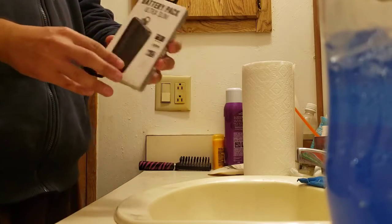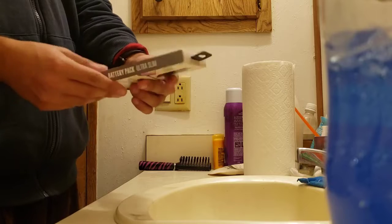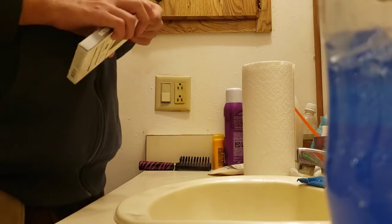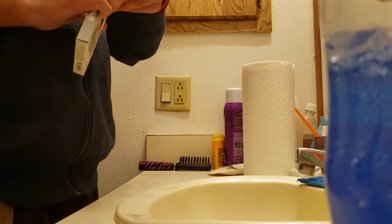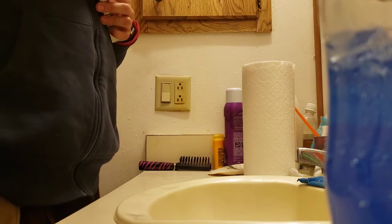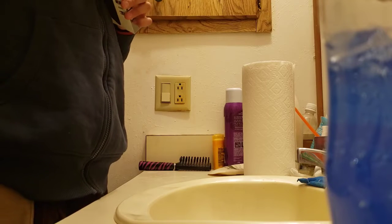We're going to do an unboxing of this little battery pack, whatever you want to call it. So let's get to it. First, let's go ahead and start opening this — took the tab out. Now let's go ahead and unbox this little sucker here. There's tape on it, that's why it's a bit tricky.